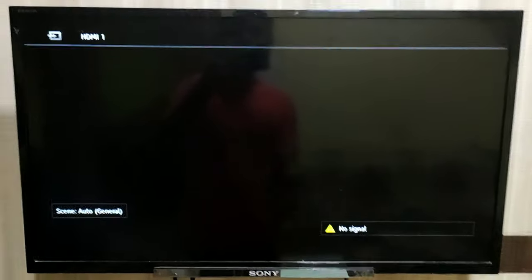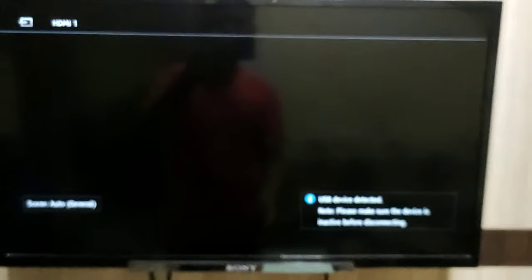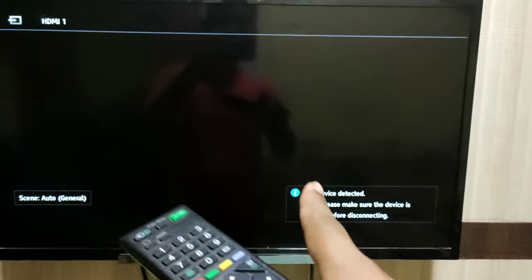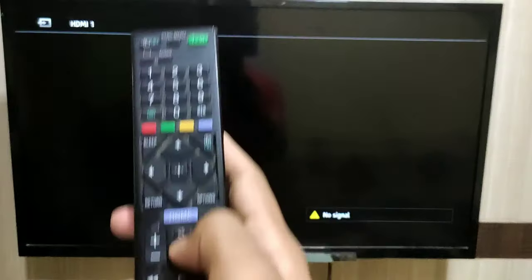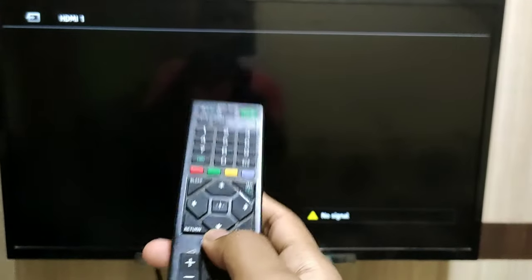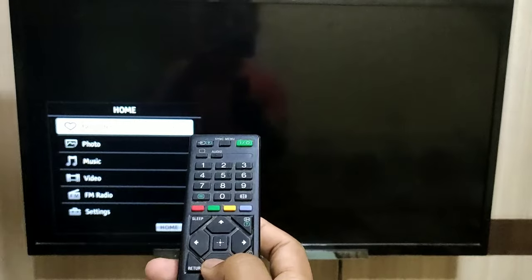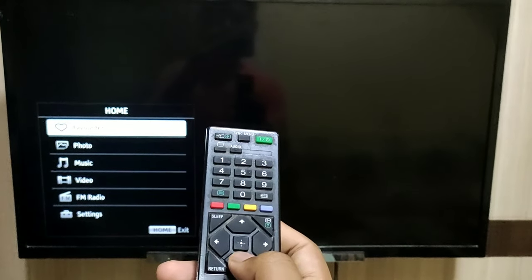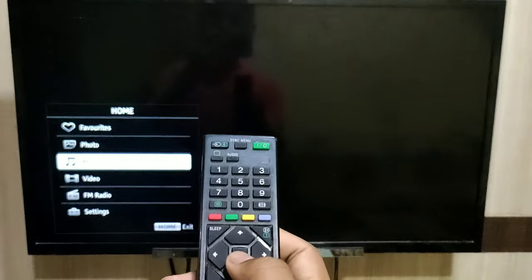Then you have to take your remote. This is my Sony Bravia TV remote. This type of logo will come, then you have to press the home button on your remote, then click on the down arrow button.